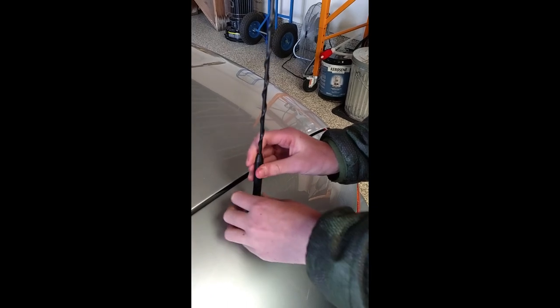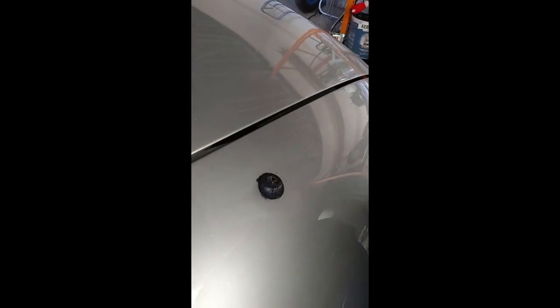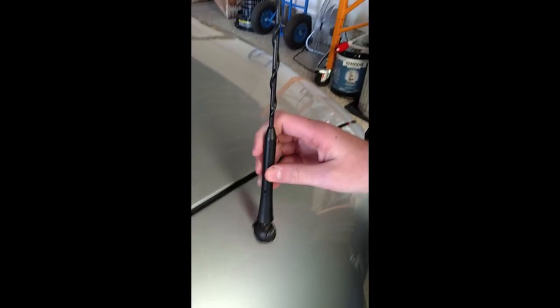First we're going to start by taking this off. As you can see here, there's a hole and this just goes right into here.